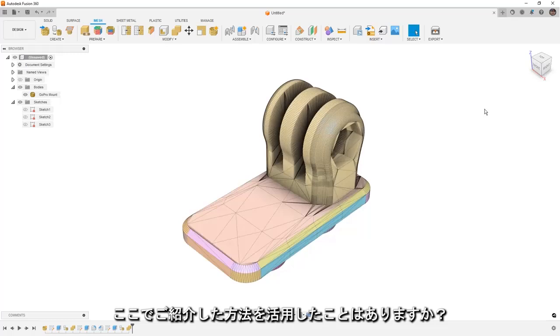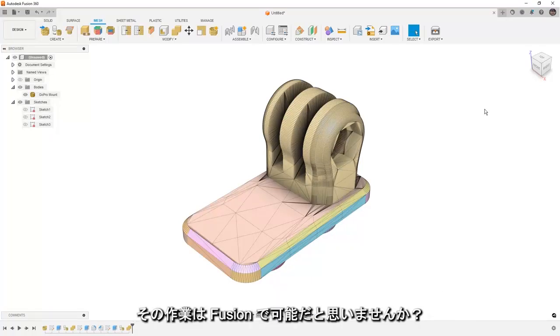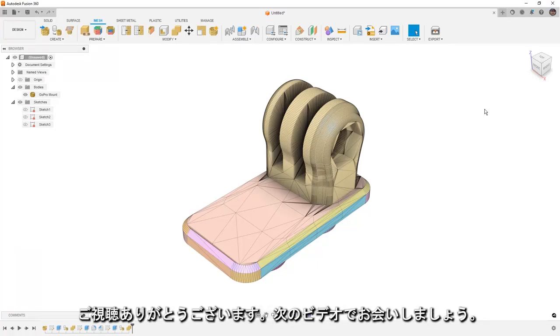Is this something that you've done before? Have you found a 3D model that you needed to make some slight adjustments to, but it was a mesh and you used another program? Is it something that you think you could do in Fusion 360? I'd like to hear your comments below, so go ahead and leave them. And as always, thanks for watching and we'll see you in the next one.